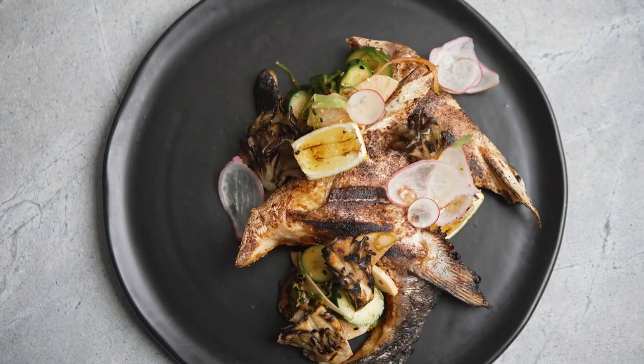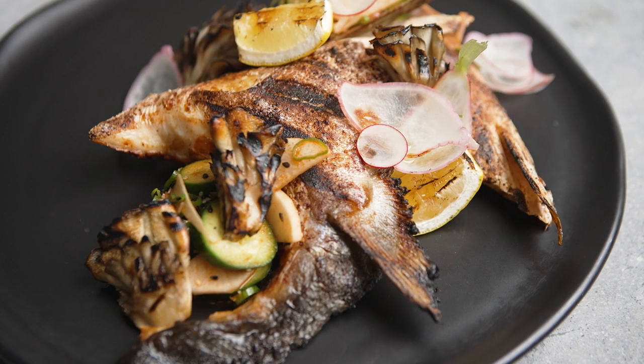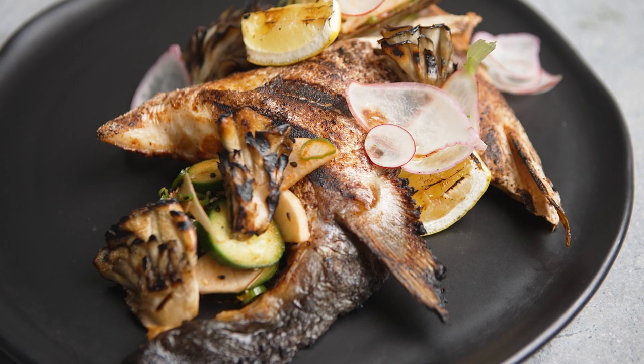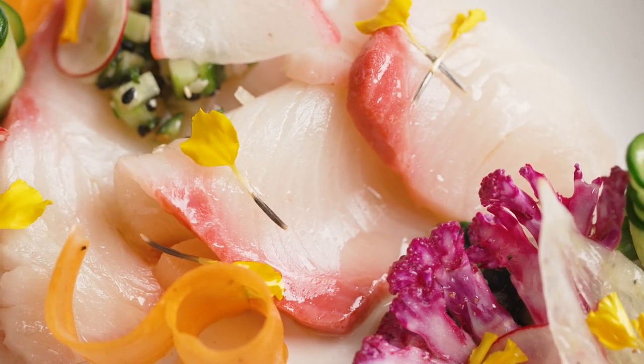Crown Toro frozen hamachi has this wonderful fat that just melts when it's cooked. The texture of the hamachi is rich and buttery, and it has such a delicate and buttery mouthfeel.